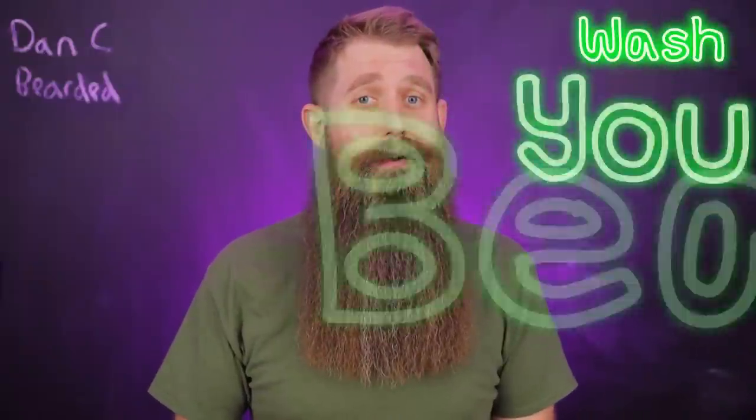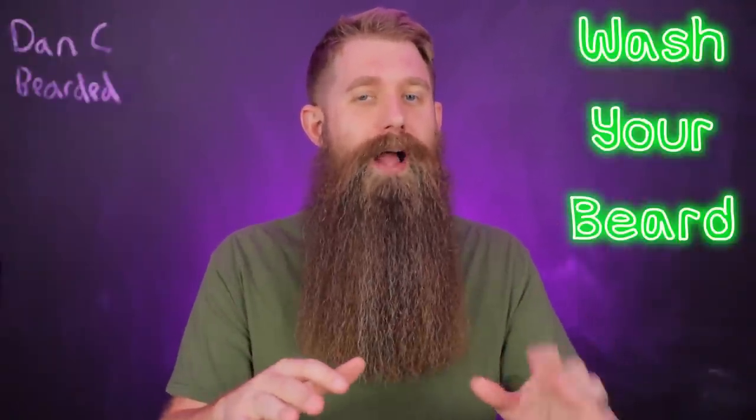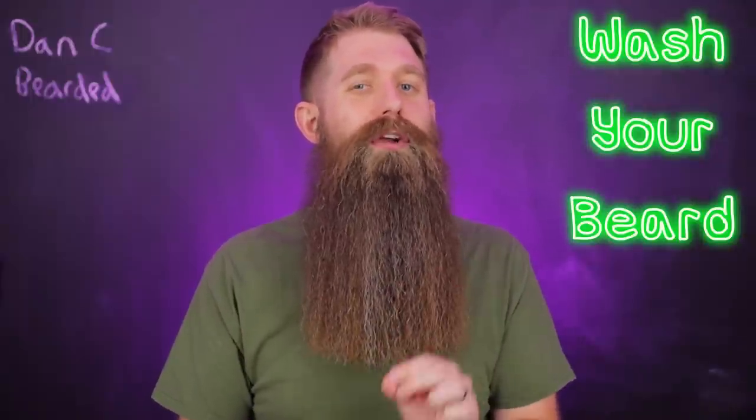You need to wash your beard. Some of you watching right now should be washing your beard every single day because of your lifestyle — like getting sweaty, getting dirty. Wash your beard, and that's okay. Even washing every single day is perfectly fine as long as you know what you're doing.